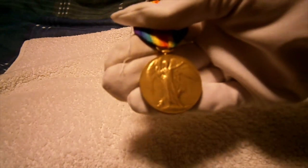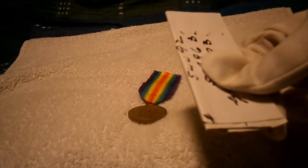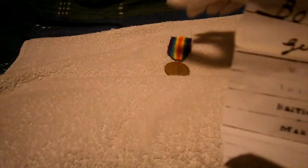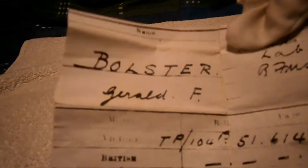Victory medals can come as part of a trio or pair. The brilliant thing about this example is that I actually have Bloster's — Gerald F. Bloster's — real medal card and service records right here. His records show the Hampshire Regiment, private rank, his service number, and interestingly he changed regiments, moving from the Hampshire Regiment to the Labour Corps, still as a private but with a different service number.